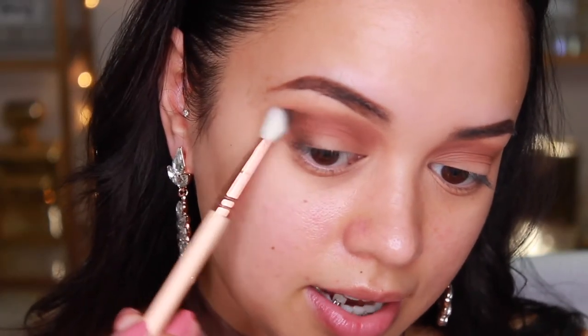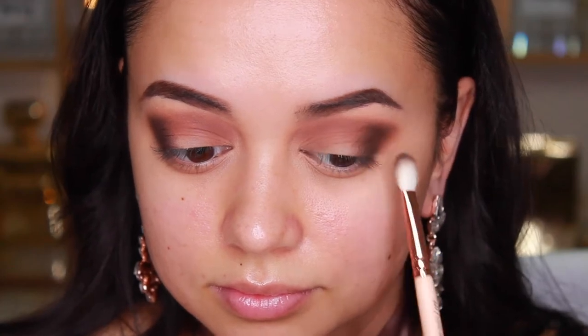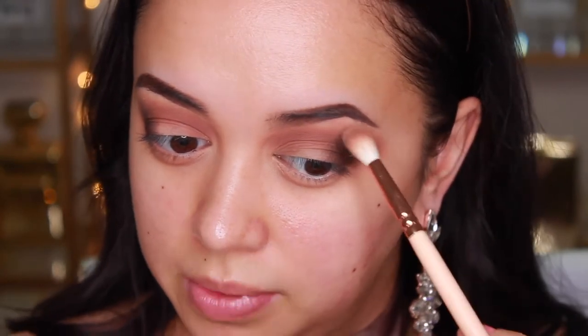Now I'm applying shadow to the outer third of my eyes using the shade Activist, applying it from the lash line up to the crease and blending as I go. Because we're working with such a dark shade on the outer corner, you want to continuously blend at that top edge so it doesn't look harsh. I'm taking the shade Flower Child to blend that edge so it's not so intense and everything comes together.